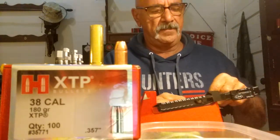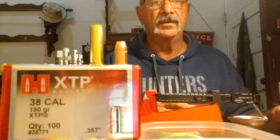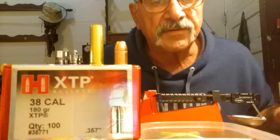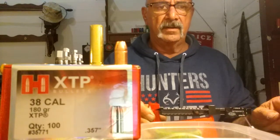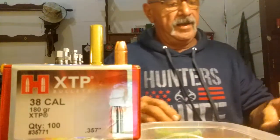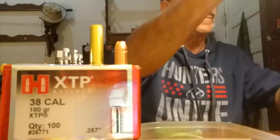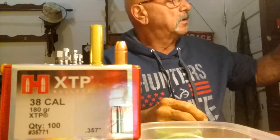I'm a tad high but I'm not sitting on a level surface either — but that's okay, it'll be a plus P round. Anyway, I'm using Accurate Number 9 like I said earlier, and there are going to be some pretty hot rounds.